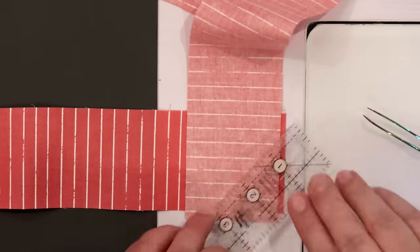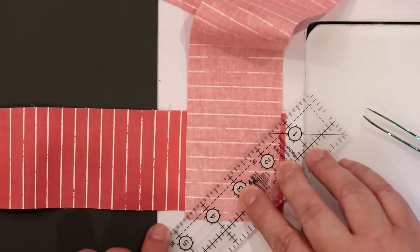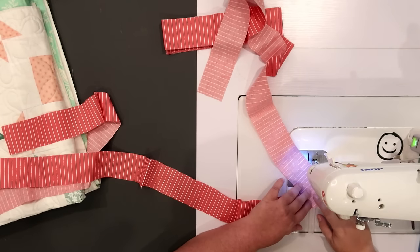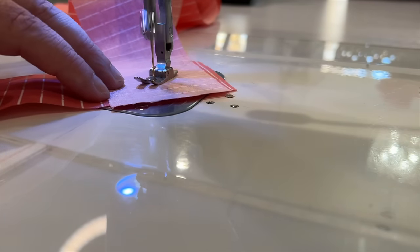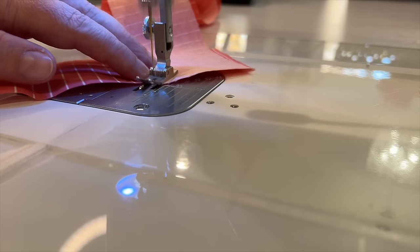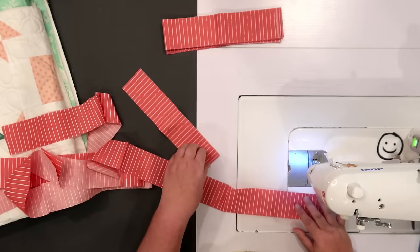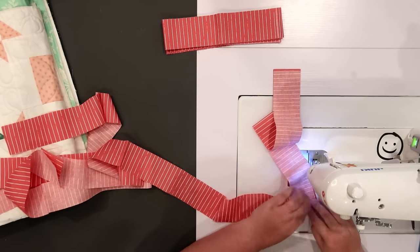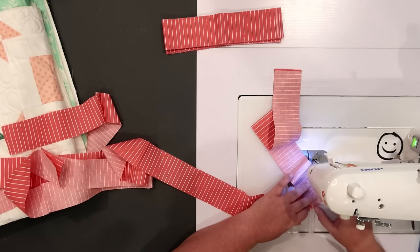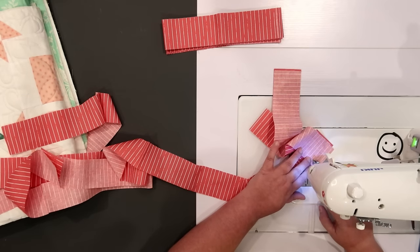I could wing it if I'm good at keeping control of my machine — start stitching here, go all the way down, and stop there. But if not, you'll want to come in with a ruler, line it up with each of those points, draw a line, and stitch on the line. I have diagonal seam tape on my machine, which is super helpful. It has a red center line that lines up perfectly with the needle, so I put the top point where my needle is and keep the bottom point right on that red line as I stitch to get a perfect 45-degree seam.